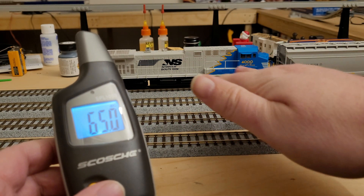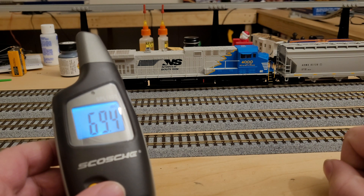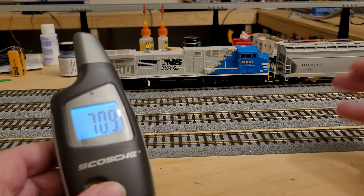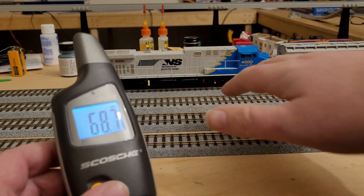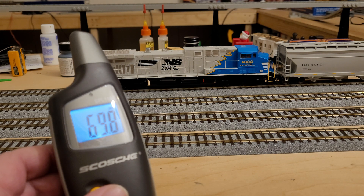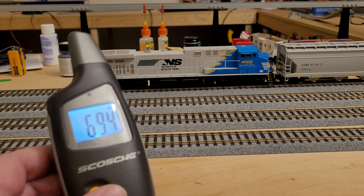This is a Roundhouse approximation of a Norfolk Southern A44 6M — it's more like a fantasy engine. It has a Tsunami 2 in it and also a small sugar cube speaker in it, so this is a modified engine. I don't have it pumped up all the way on the volume, but this is just more or less a test to show you how this works.